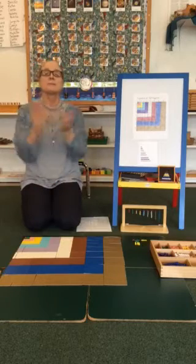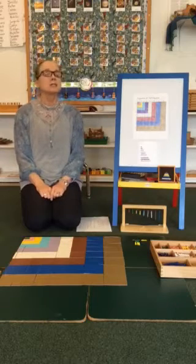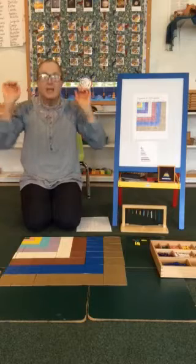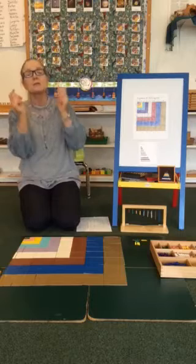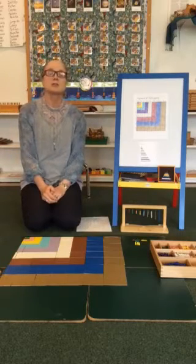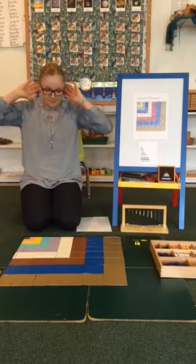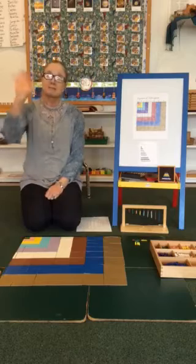If you're at Spring Hill School and you know it, do all three! If you're at Spring Hill School and you know it, do all three. If you're at Spring Hill School and you know it, then your face will surely show it — if you're at Spring Hill School and you know it, do all three! I hope you guys have a great day and a wonderful weekend. Stay safe, stay healthy, and I will see you Monday morning. Adios, amigos!